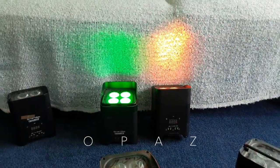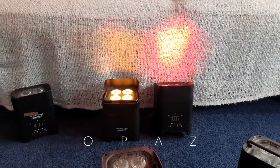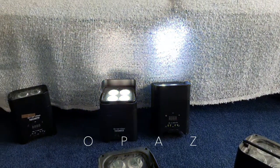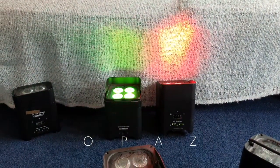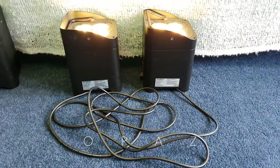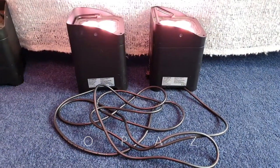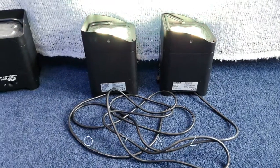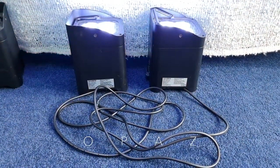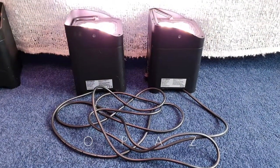These lights are not IP65 rated, so you can't use them outdoors — but I'm glad about that because there's no way I'm going to put these outdoors, they'd go walkies. I honestly cannot say enough great things about these lights. Look out for them — they crop up every now and then. If you see them for too much, give them a miss because they'll crop up again at a nice price.